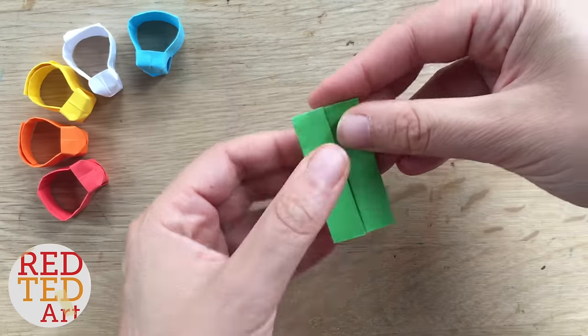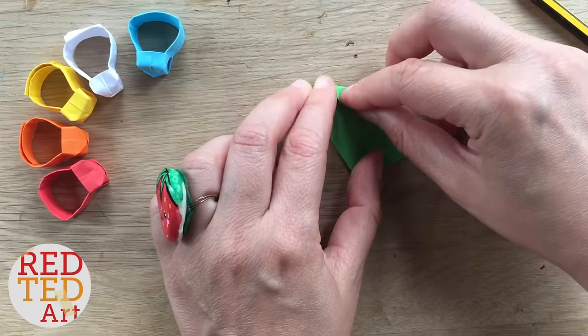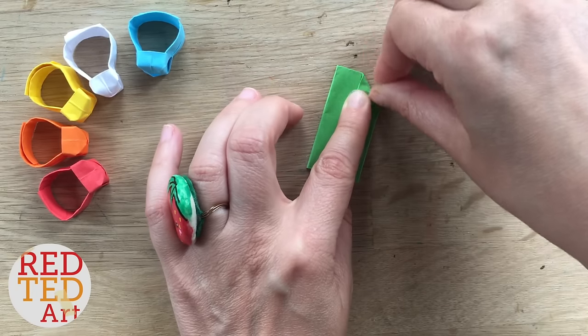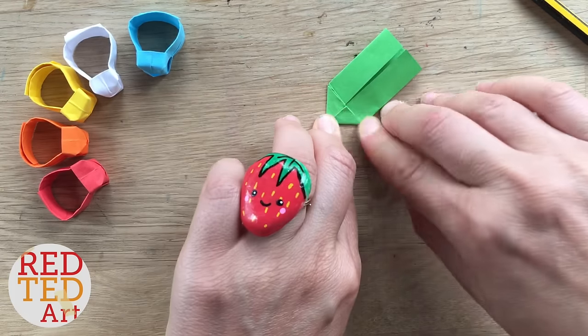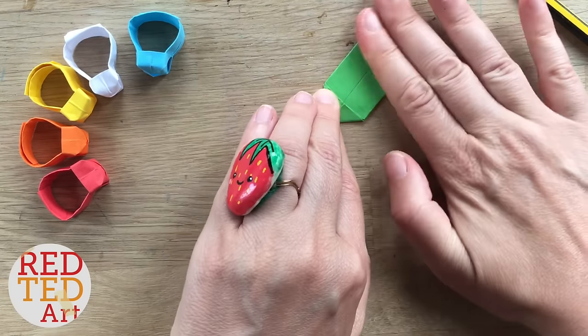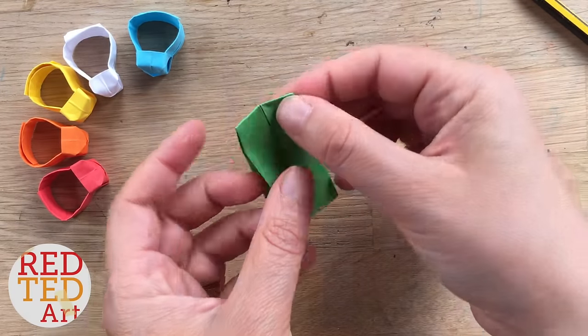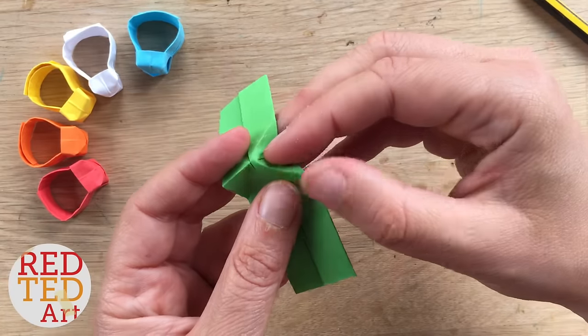Now fold a corner down to create a triangle. Get the creases as neat as you can, and do the same on the other side — neat as you can. Open it up, and now you need to tuck these triangles inside. If your creases are neat, this should be quite easy.